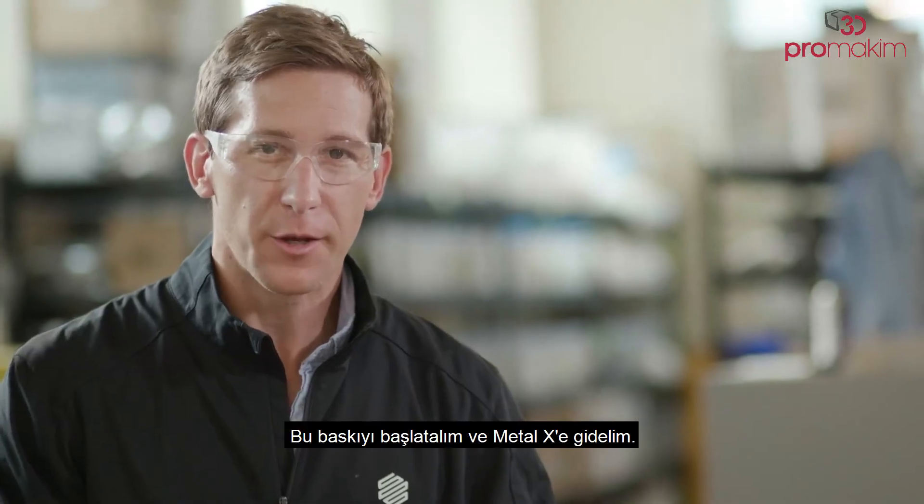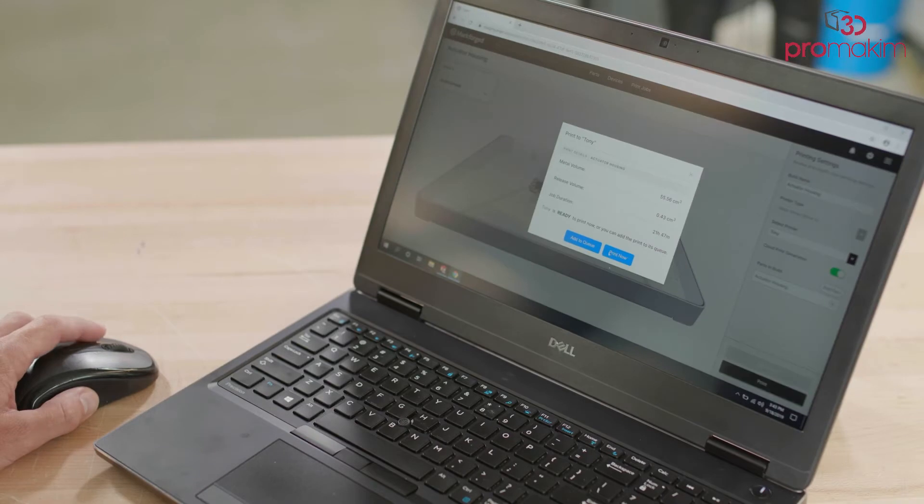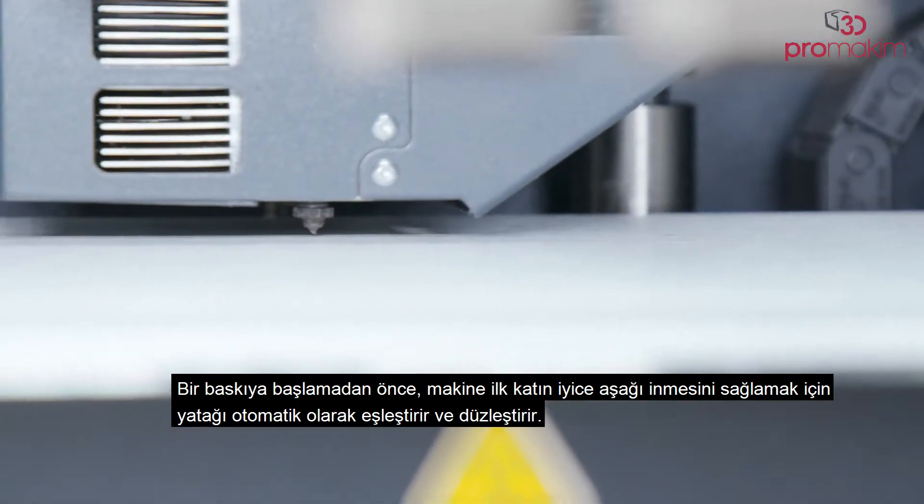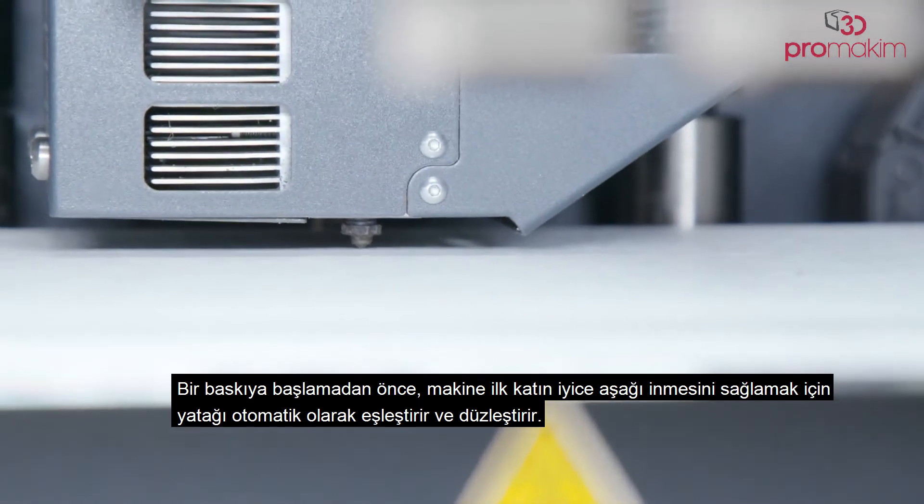Let's start this print and go to the Metal X. Before starting a print, the machine automatically maps and levels the bed to ensure the first layer goes down well.